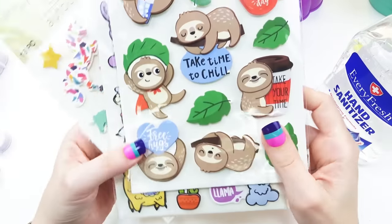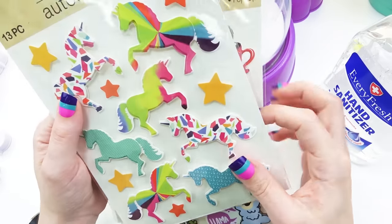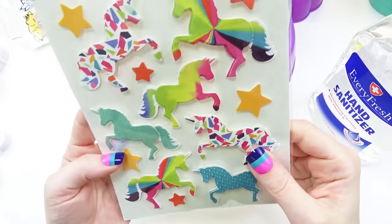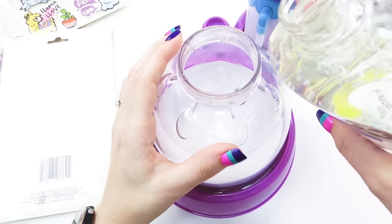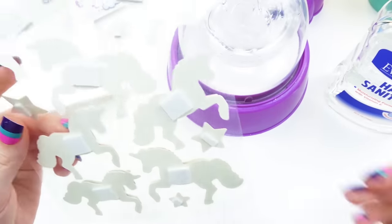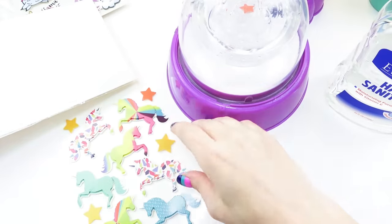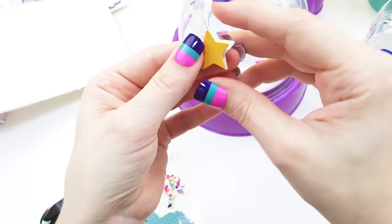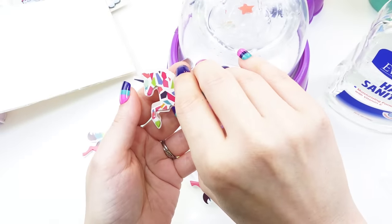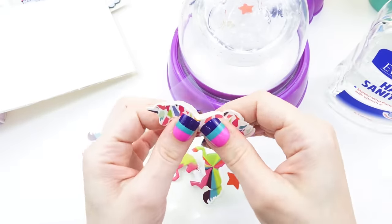I need to decide which stickers to put in. I love the sloths, the llamas, and the unicorns — but I actually love the unicorns the least, so I want to use the unicorns just in case this doesn't work, so I won't have ruined them. I'm going to stick some of these stars together so they're double-sided. I know they are paper, so they'll eventually get eaten away in there, but it's a dollar — what do you want from me?